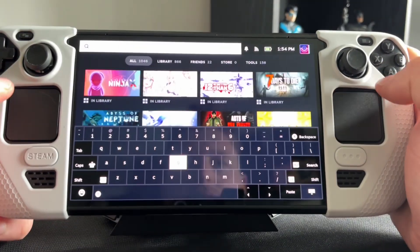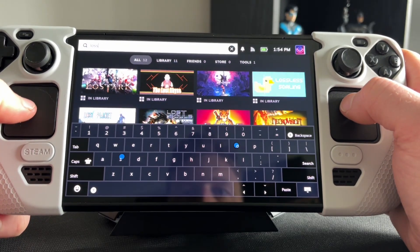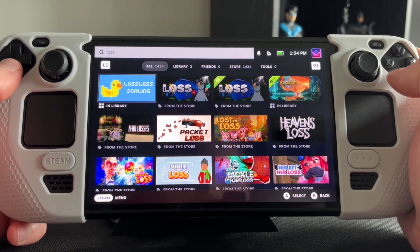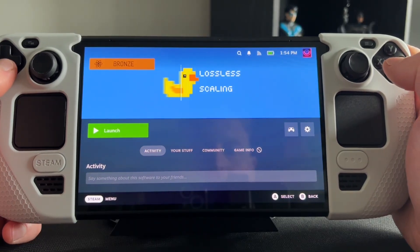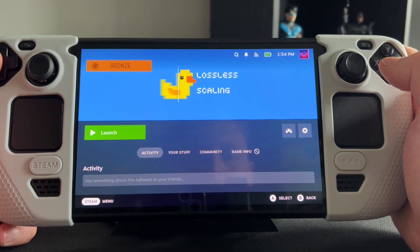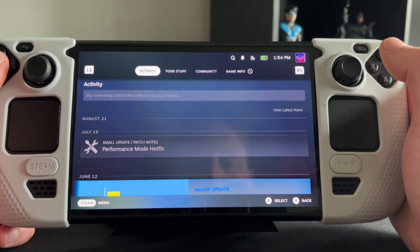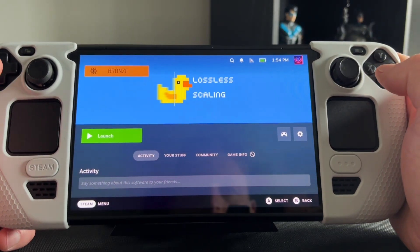One thing I want to point out is Lossless Scaling is not a free product — you do have to pay for it. You also need Decky, which is a Steam Deck add-on. I'll have a link to how to install Decky in the description below, so make sure you do Decky first and then go ahead and buy Lossless Scaling if you want to proceed, and then once you've downloaded Lossless Scaling we're going to head over to desktop mode.